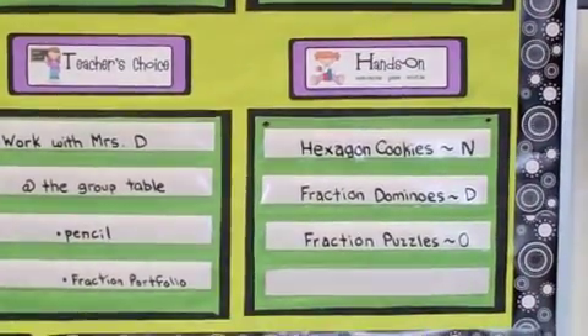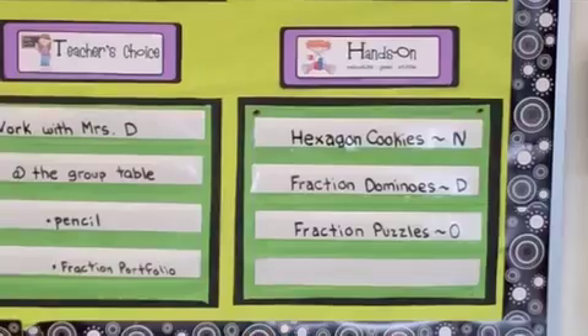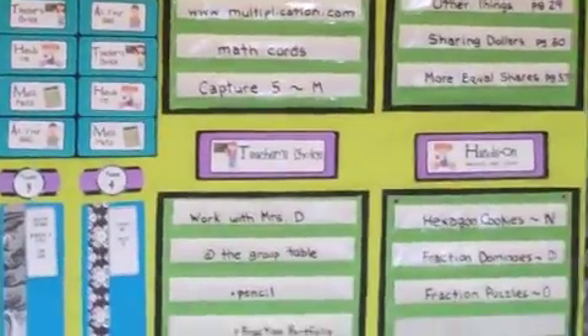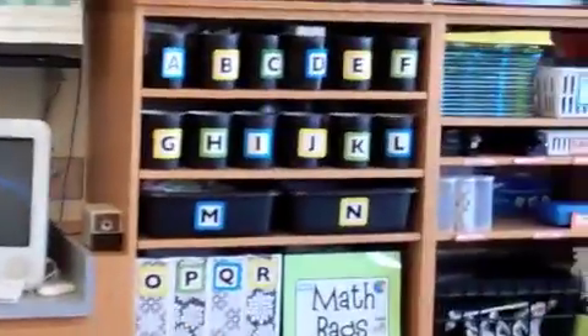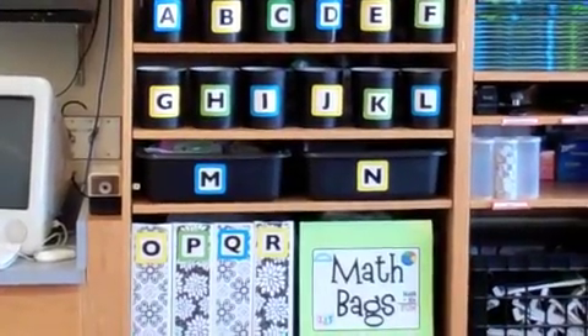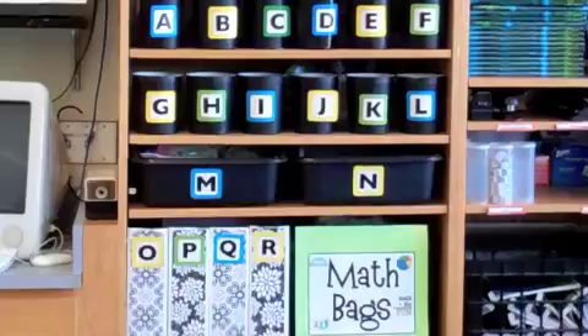For the manipulatives and activities where they need actual materials — games or whatnot — you'll see that I've labeled them: hexagon cookies, fraction dominoes D, fraction puzzles. Those letters represent the containers in which I've stored the materials that they need. So if we travel over this way, this is my math supply area.